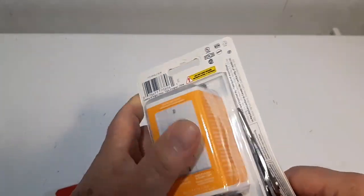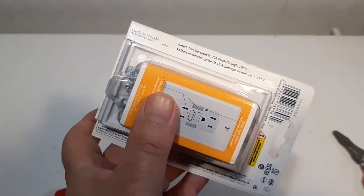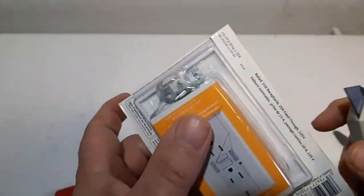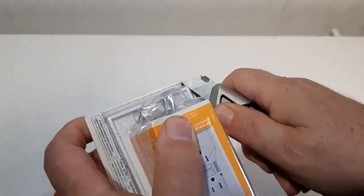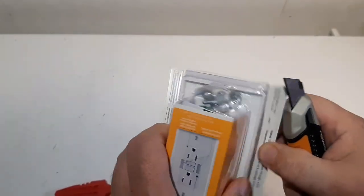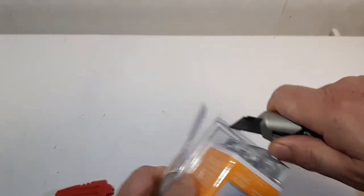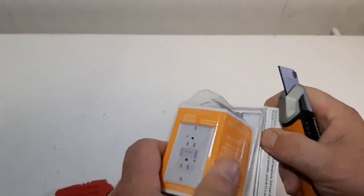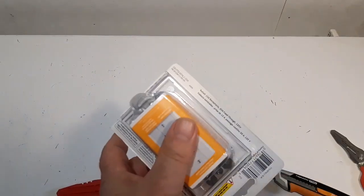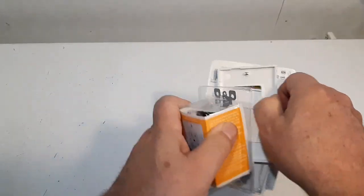The packaging is tough plastic. Tried the scissors but they weren't the best, so used a utility knife to get it open. We took it out with the knife - it comes with the plate included.